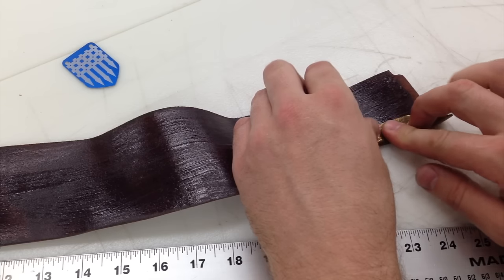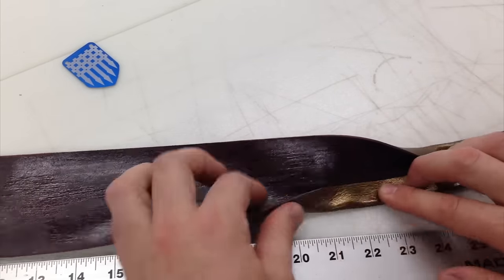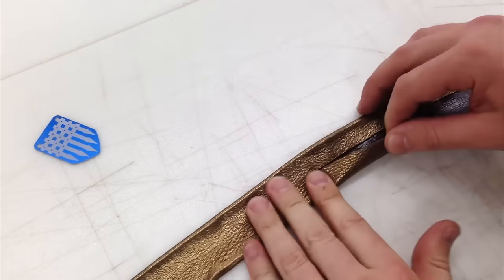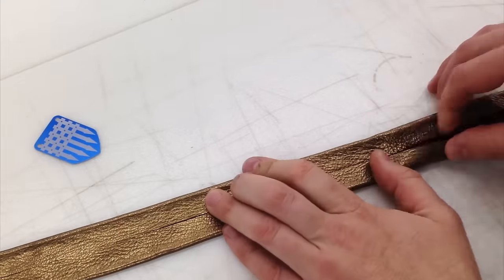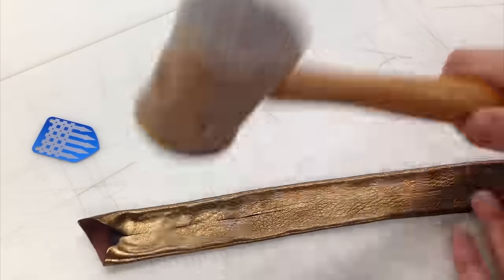Enough time has passed that the contact cement is dry and tacky. I'll just fold it over to the center line that I drew earlier. Hammering it with a lightweight non-marring hammer helps compress the contact cement and ensures a tight bond. A firm press with a hard brayer or rolling pin will give you the same result.